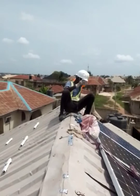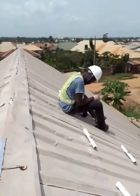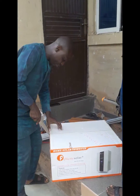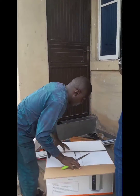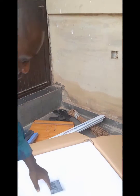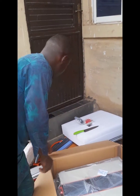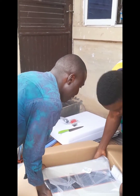This is another installation where we are installing 10 solar panels with four tall tubular batteries — Keyser batteries. That's our staff on the roof fixing the panels. We fix five on the left-hand side and five on the right-hand side. This is the unboxing of the Felicity inverter, although we have another separate YouTube video on our channel where I do the full unboxing of the Felicity 5kVA 48V DC inverter.